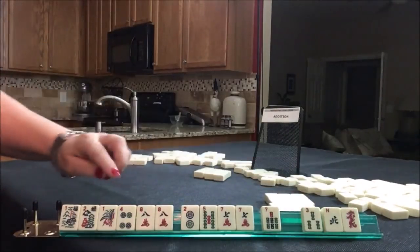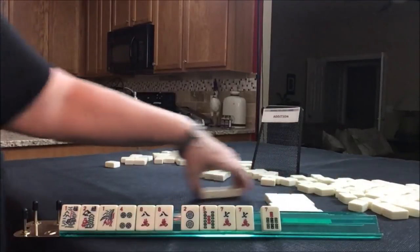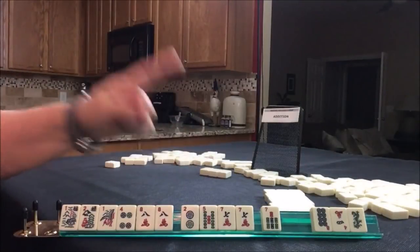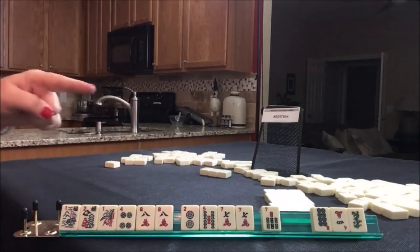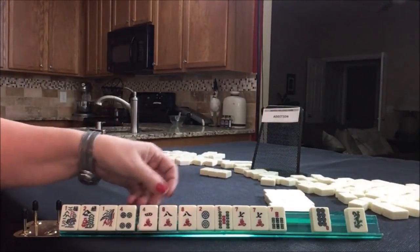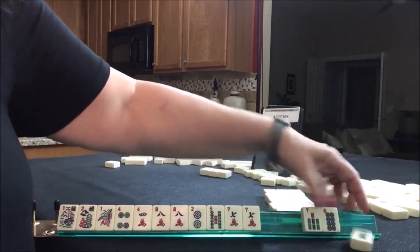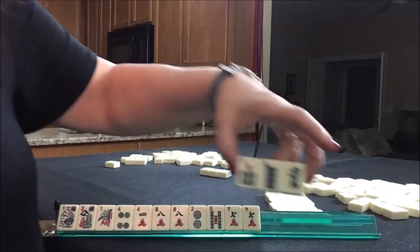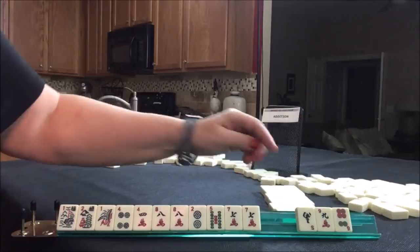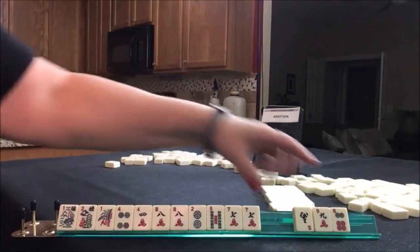Here's a two — we need 12, not three. Eight dot and a four crack. Eight, four, one, two. So we don't have a 12 in cracks though. Let's get rid of the seven bam. See if we can get something good in here. Nothing. Nines go with threes, so we can pass these. Let's pass these three.